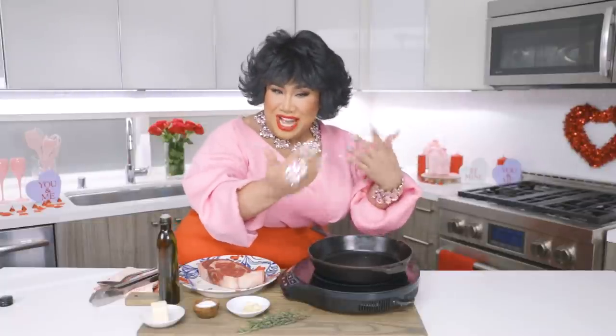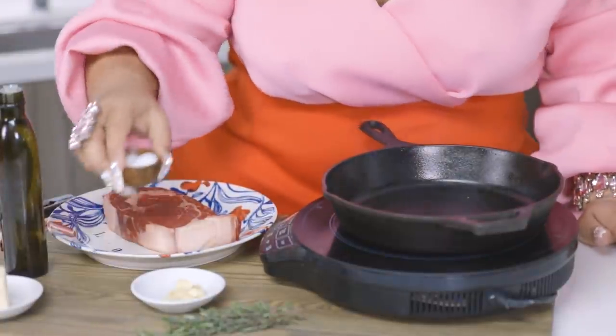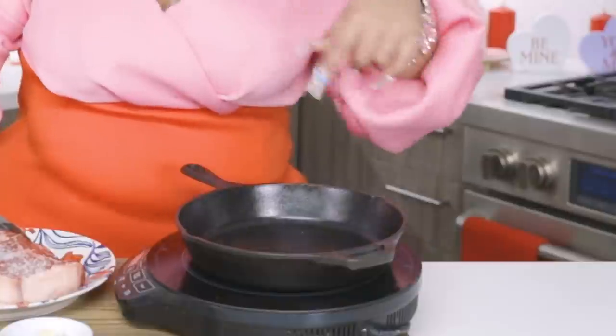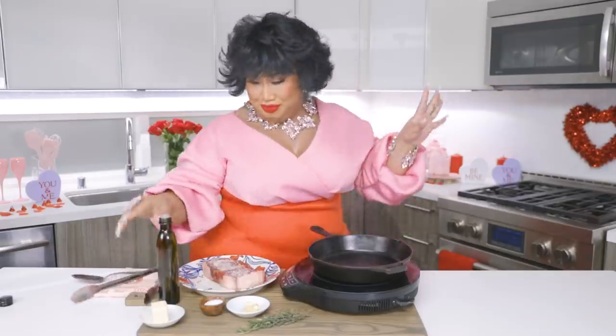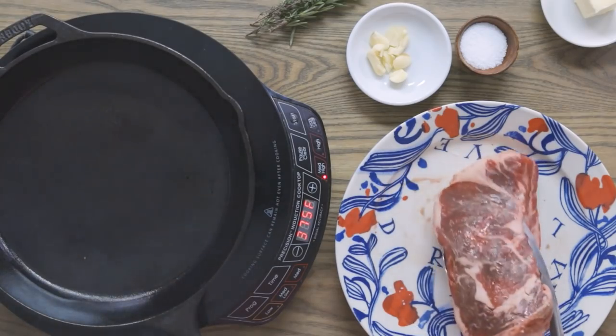My wig almost burned! My cast iron here is nice and hot — you might see it smoking a little bit. Take my room temperature rib eye, pat it dry, and I'm going to add a little bit of salt. It may look like a lot, but there is no flavor whatsoever on this rib eye. I forgot my olive oil — put a little bit of olive oil down in the cast iron skillet. It's nice and hot. Take the rib eye, room temperature, pat it dry, salt side down, and stand back.